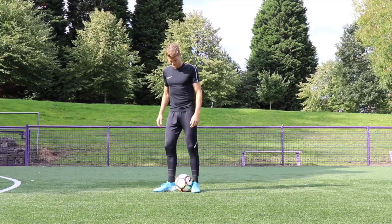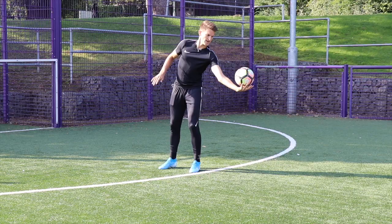As you can see, if I'm upright, the ball goes straight up like this, but if I lean forward slightly, it's going to come forwards with me.